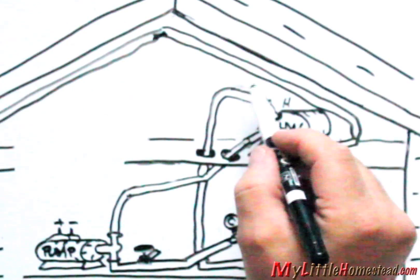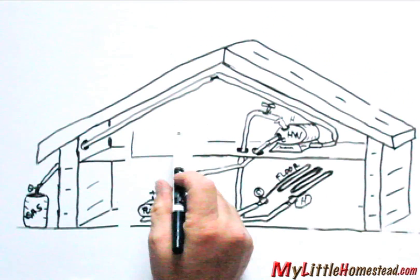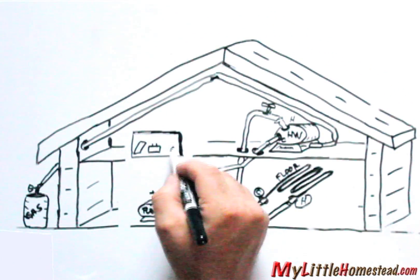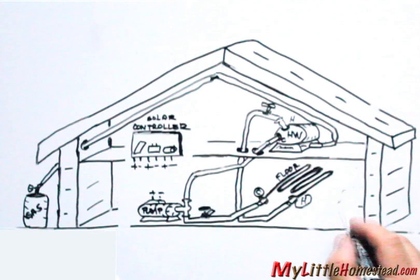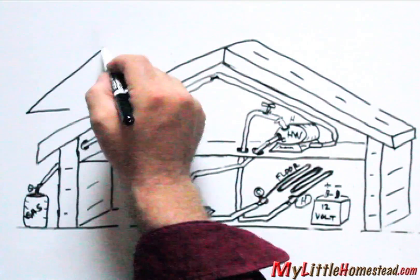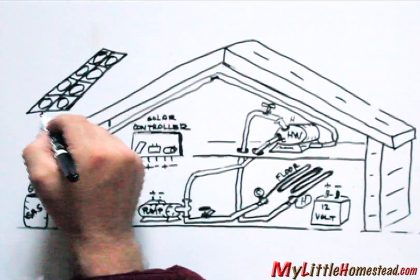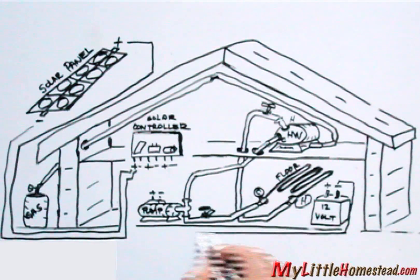To bleed air from the system, a valve will be placed near the top of the hot water tank. Now for the electrical system: a 12-volt solar controller will be used to route the various electrical components. A battery will be placed under the hot water tank, and a solar panel will be installed on the roof.